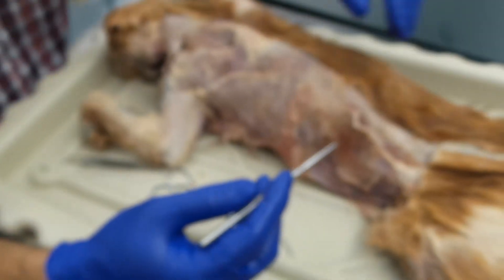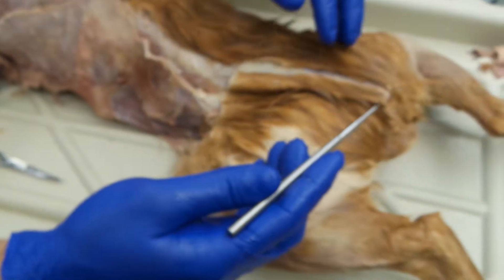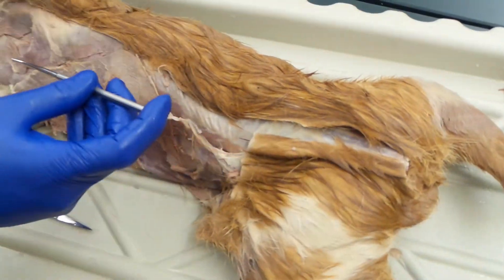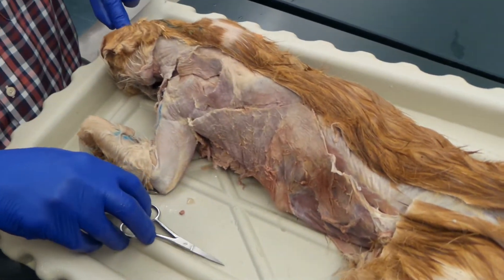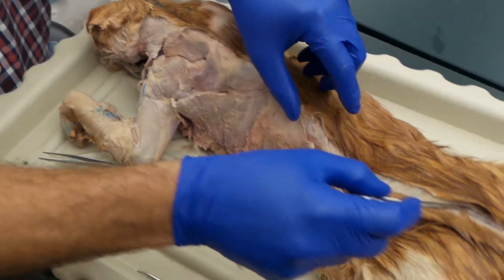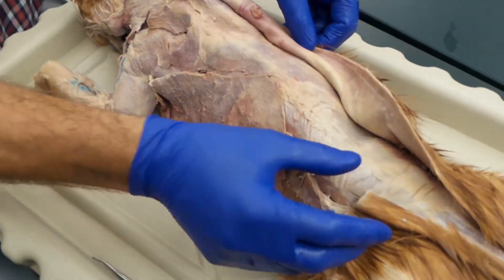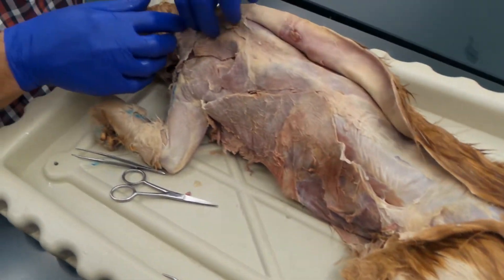I'm going to show you how to do day one's dissection. First thing you want to do is remove the tail. Then you want to come in with your probe and lift the skin the whole way up to the head, right about between the ears. Cut along so that we can work that skin back. You can see it's already kind of pulled down on the left-hand side.